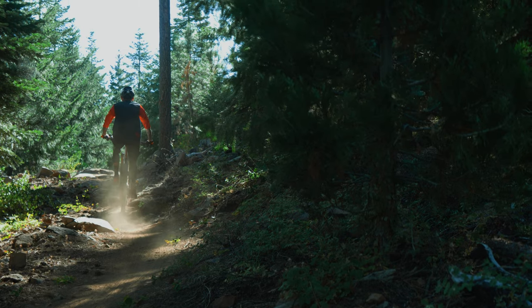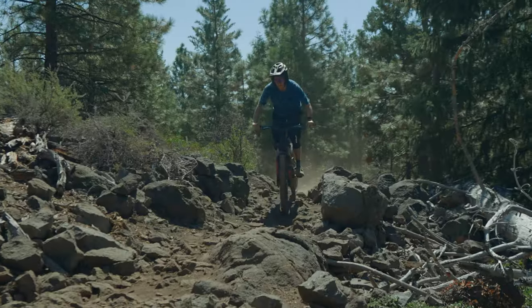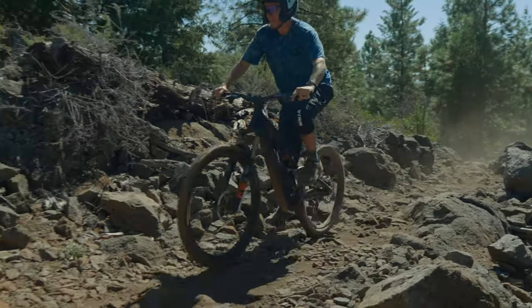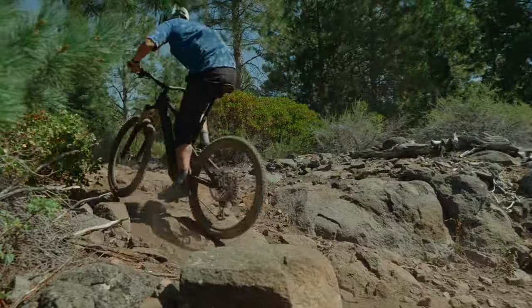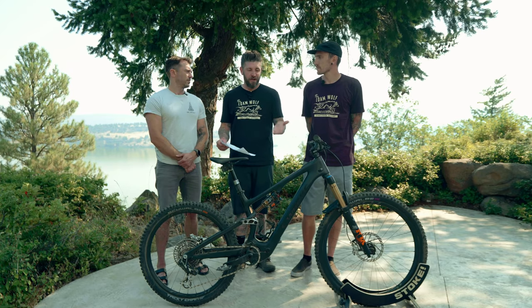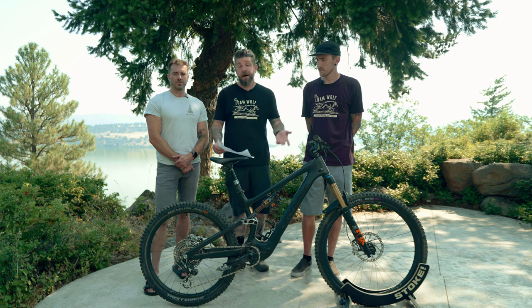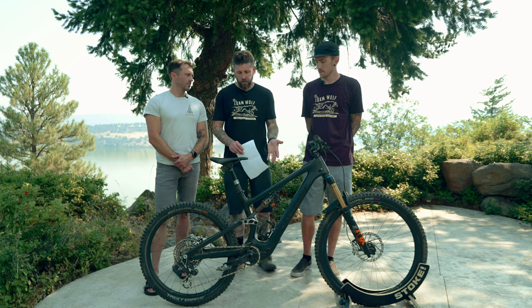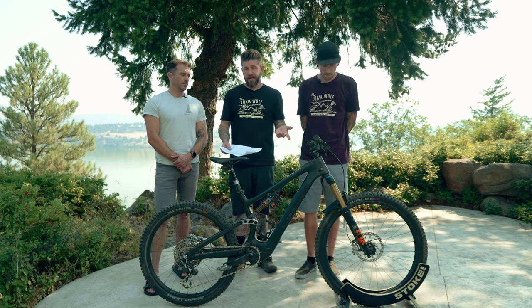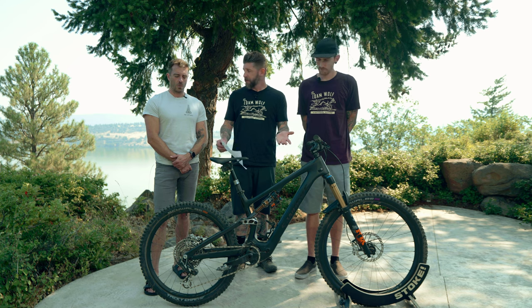It definitely zips along on lower-grade climbs and trails, but it does lack a little punch on longer sustained steep climbs. Depending on what your desired feel and support from an SL or e-bike is, that could be something worth considering before flipping into traversing, descending, and general handling performance.